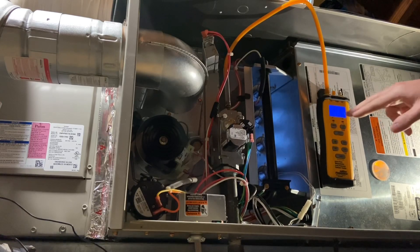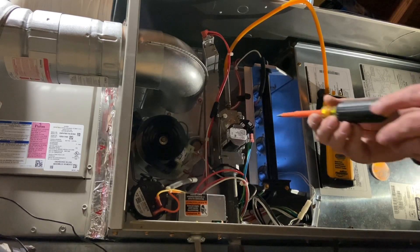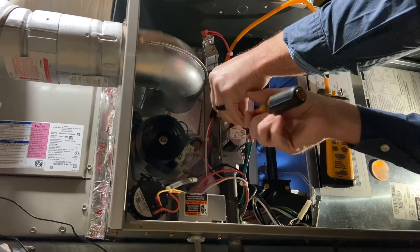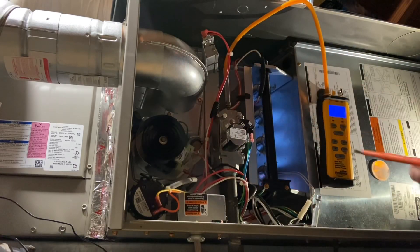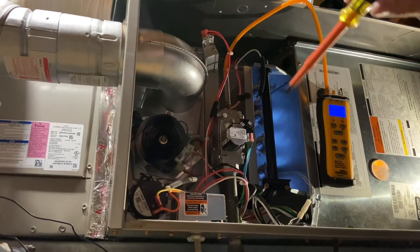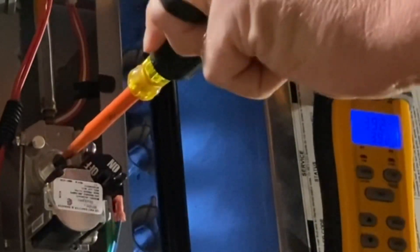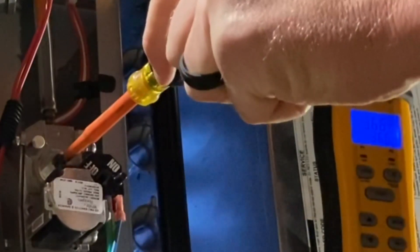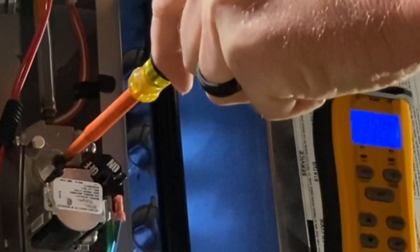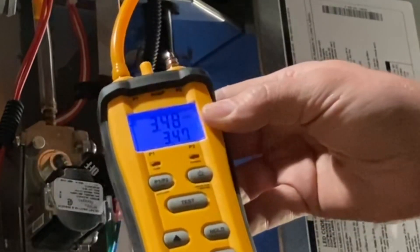My gas pressure is reading 3.93 inches of water column, but the manual says it wants 3.5 inches of water column — so our gas pressure is too high. That's going to give us incomplete combustion: too much fuel and not enough oxygen. I need to adjust this at the combination gas valve. I take the port off to access the adjustment, then turn the dial — pushing in increases pressure, but I need to decrease, so I'm backing it out. Now we're at 3.7 ... 3.6 ... 3.5 ... 3.50 inches of water column. My gas pressure is now precisely at 3.5 inches of water column — exactly what the manufacturer requires.